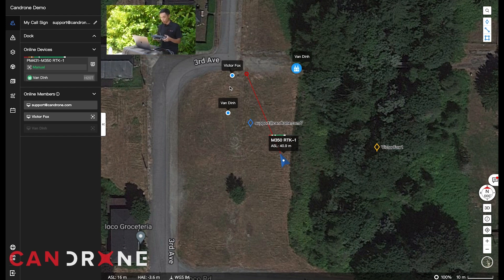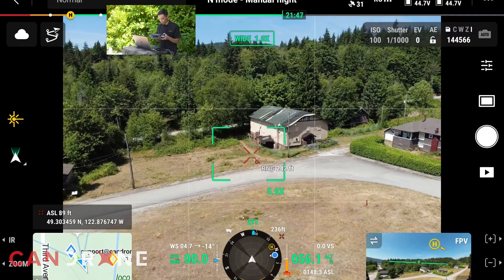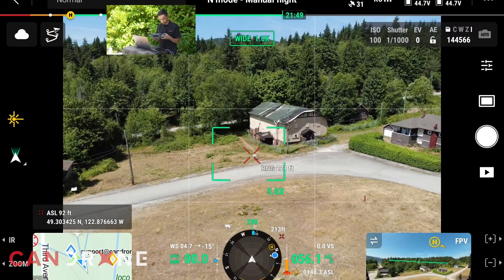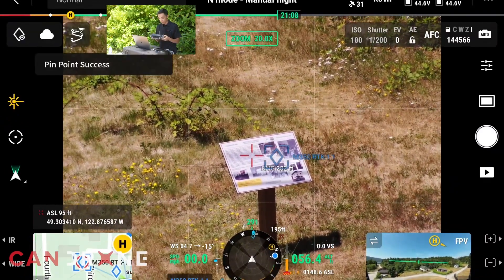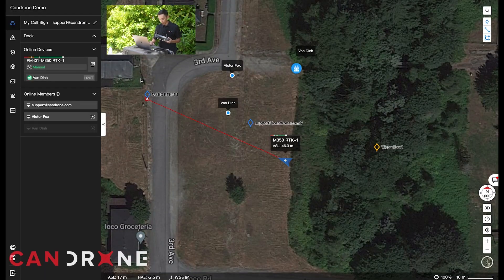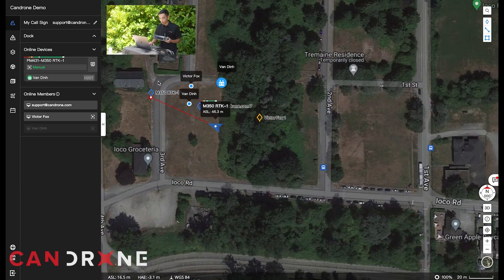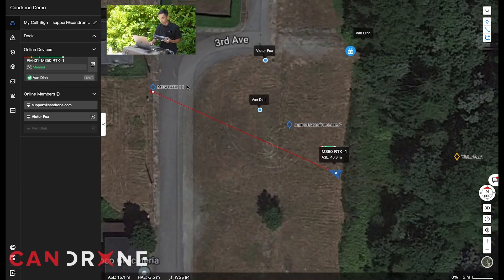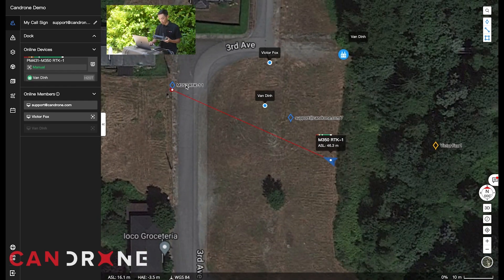Theoretically, say you're doing a search mission and you spot something — let's say it's this sign here. What I'll do is set a pinpoint. You'll see on the command center the pinpoint has shown up on our map, and on Victor's mobile device he should also be able to see the pinpoint that we marked.